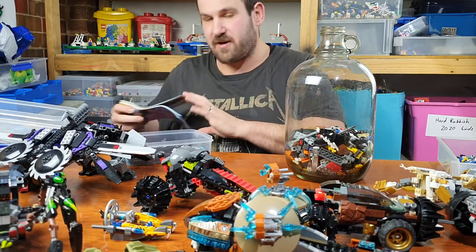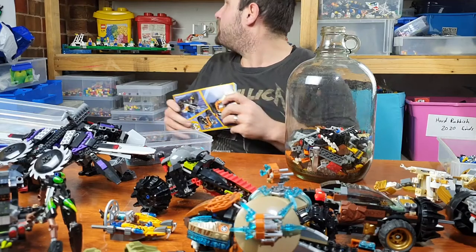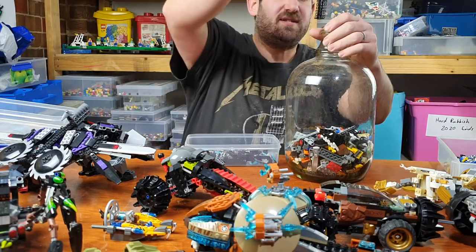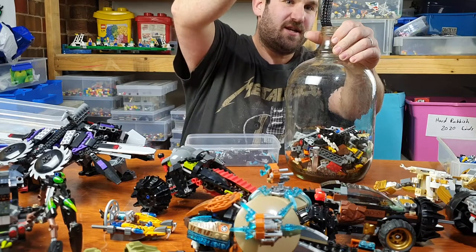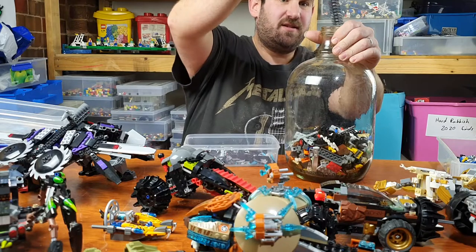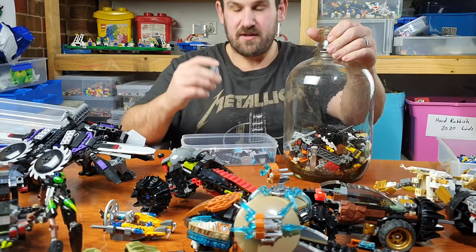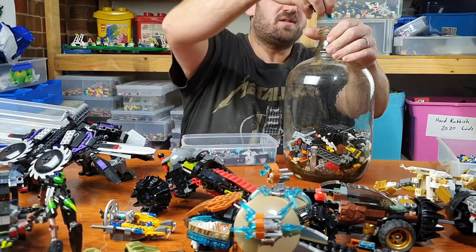Now this other set that I've chosen is a Lego Creator. These books are going to go up the top with the other books, and the books are not counted in the piece count. Look at that track — there's one lot of track, there's another lot of track, so there are tracks in this one. And there's also a light torch and a few other bits and pieces.